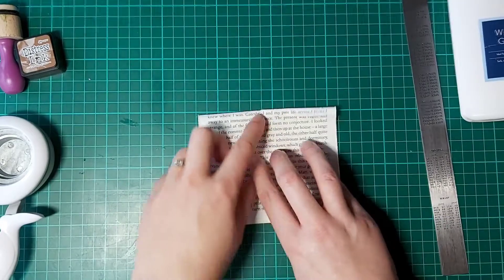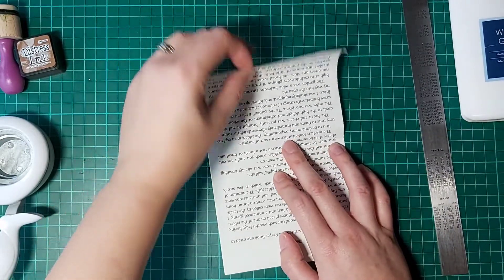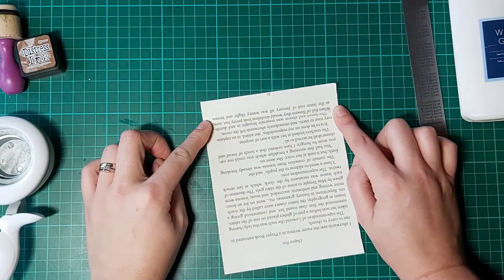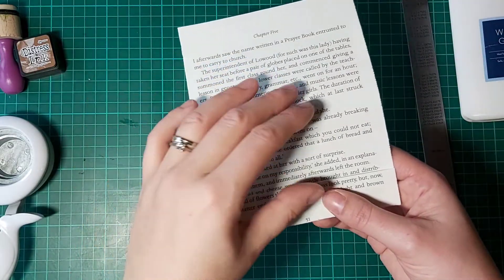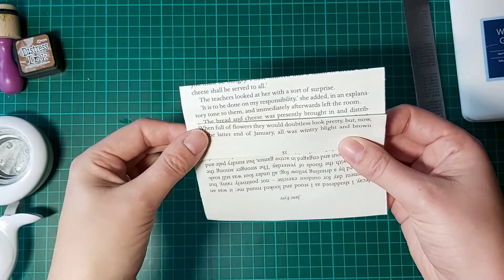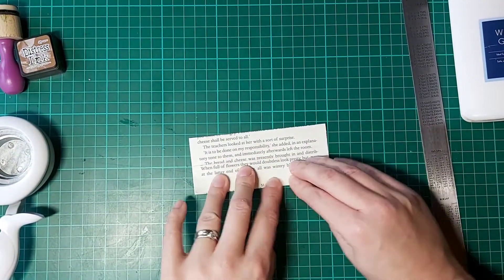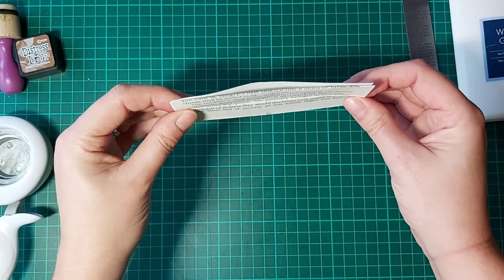Then all you do is fold in half, open it back up again, then bring this top piece down to that center crease, and fold this back up to the top. It still looks upside down at the moment — we're now going to turn it around. Where that center fold is, you're now going to fold that backwards, and as you can see this is going to be your front pocket. Fold this back on itself so it comes up to the top.